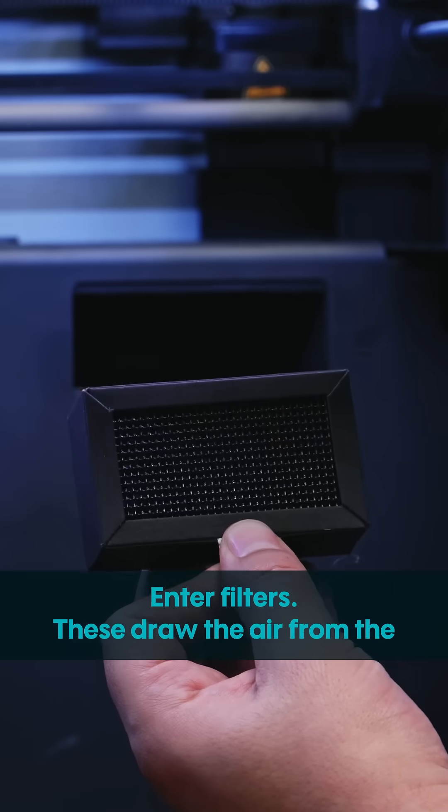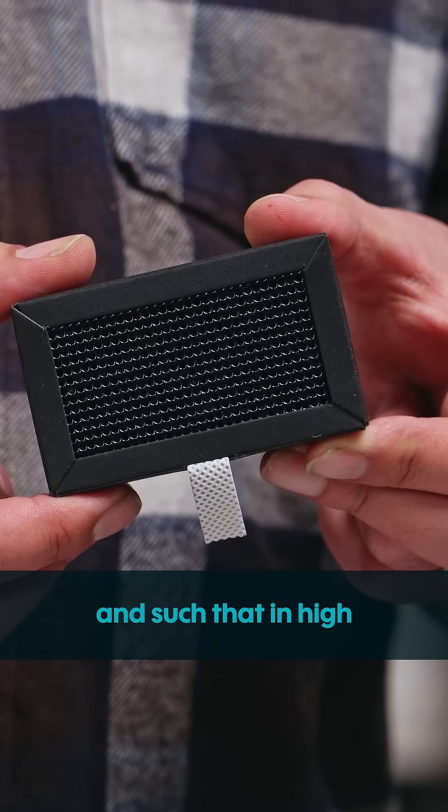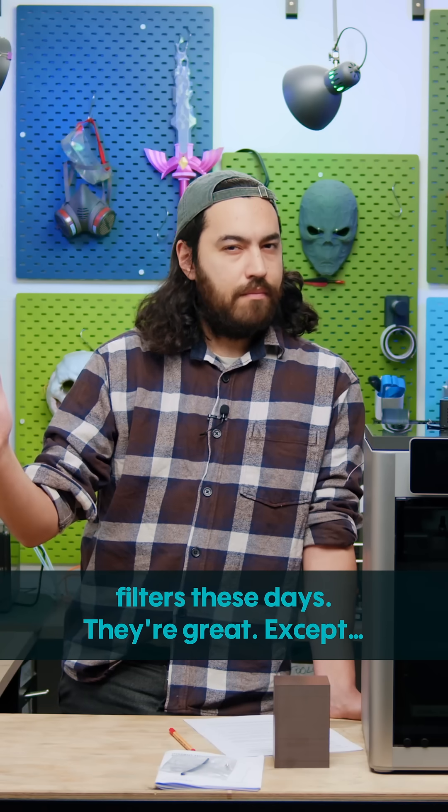Enter filters. These draw the air from the chamber with a fan and filter out particulates and such that in high enough concentrations can be damaging to your health. Lots of printers have filters these days. They're great. Except — are they?